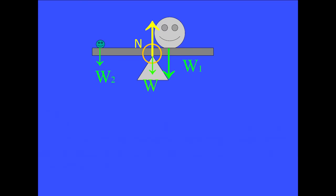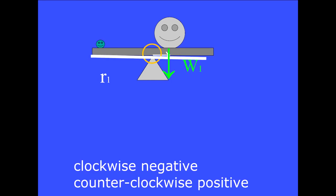Let's look at force vector W1 first. Here is the lever arm vector R1 for this force. We are taking torques about the pivot point so the tail of vector R1 is located at that pivot point and the tip of vector R1 is located at the point of application of force W1. The angle between these two vectors when placed tail to tail is 90 degrees. This torque tries to make the seesaw spin clockwise.